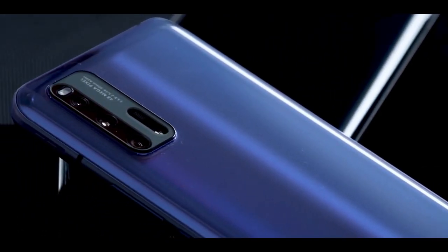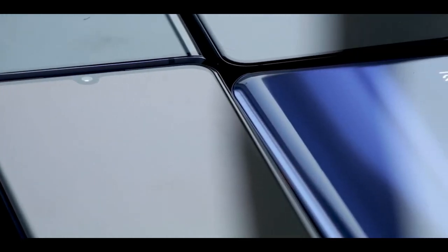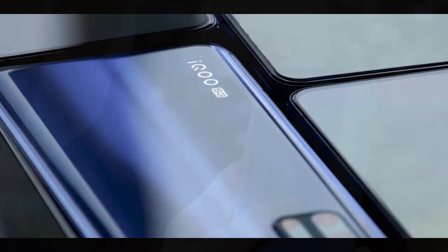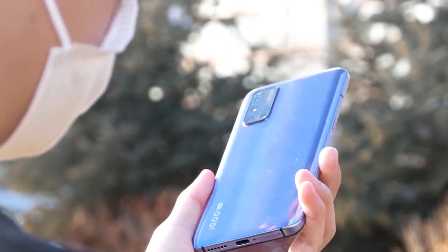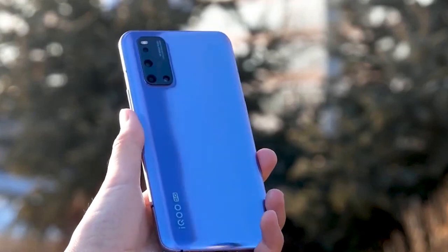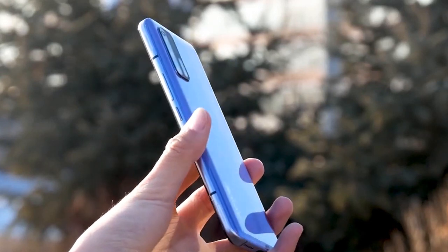Okay guys, let's get started. In this video, the iQOO 3 5G smartphone is going to be a first impression. In China, if you want to launch this phone, maybe this phone is going to be launched. This phone is going to cover the main features going forward.